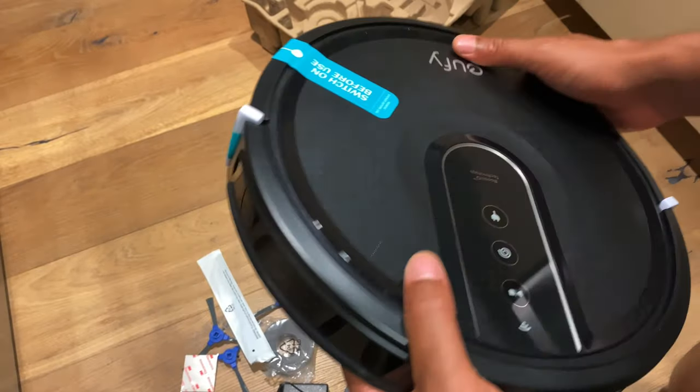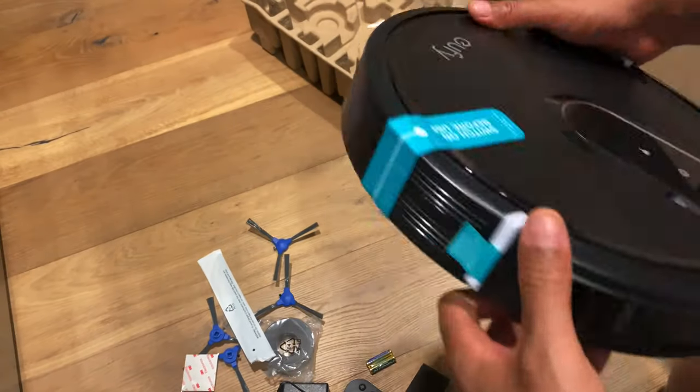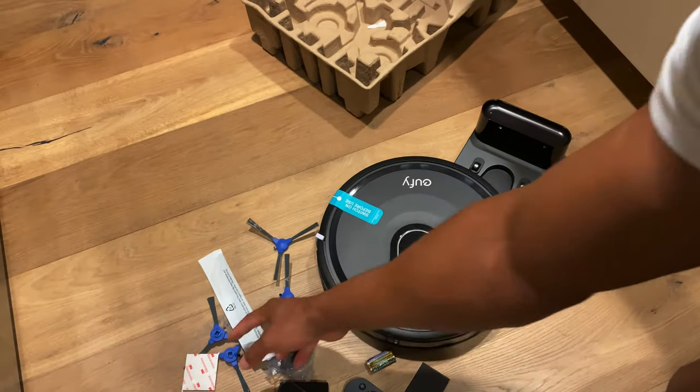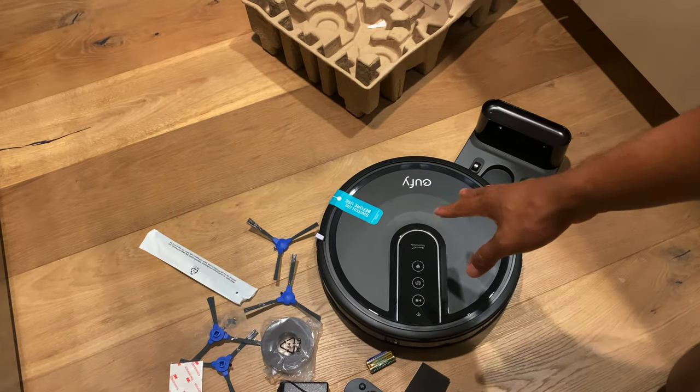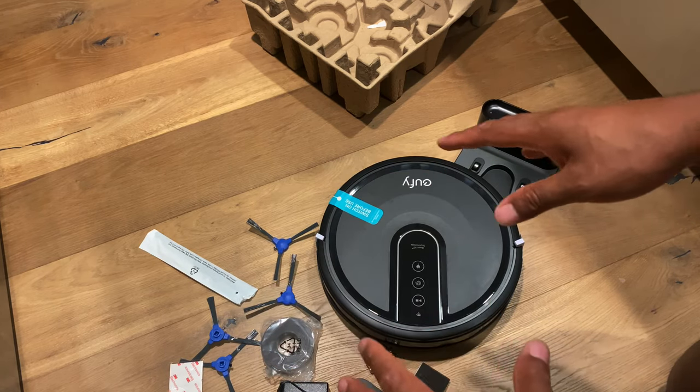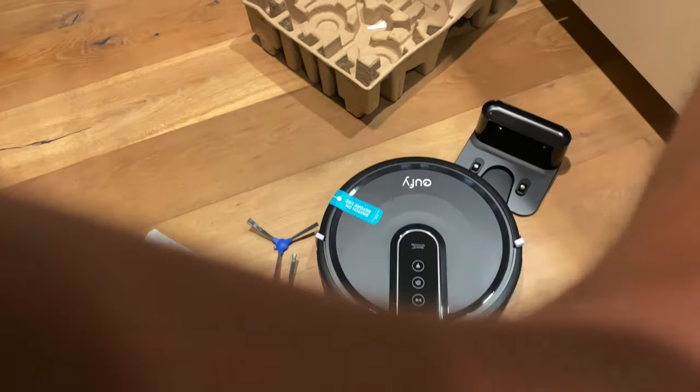So here it is — the unboxing of the eufy robovac vacuum cleaner. I'm going to go ahead and put this down. Thanks a lot for watching — here's a good look at it.